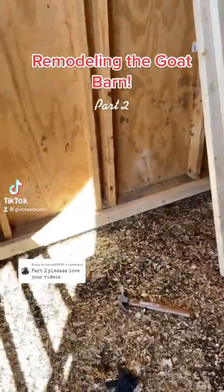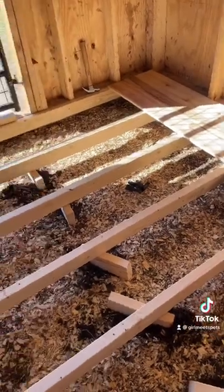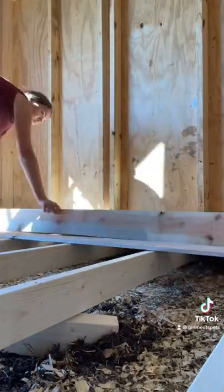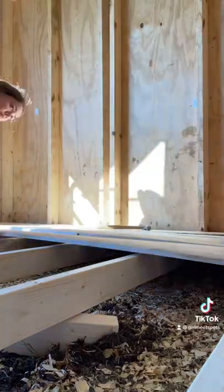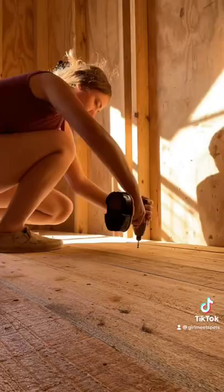Remodeling the goat barn, part two. Now it is time to build the floor of the goat barn. As I mentioned in part one, we are doing this to get the goats off of the ground. The floor of the goat barn just gets so muddy, and if we get a lot of rain, it floods.